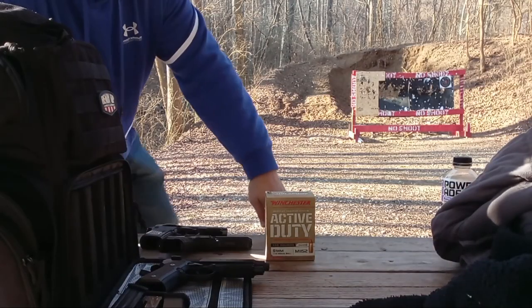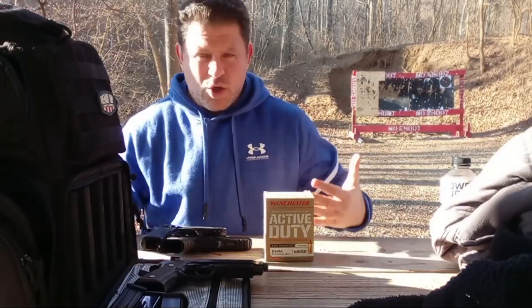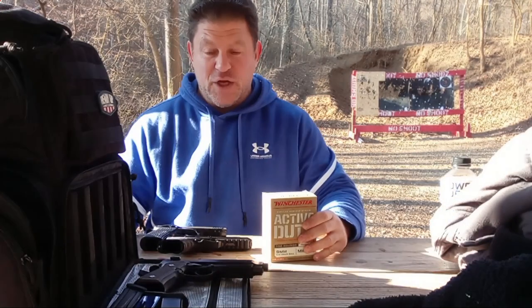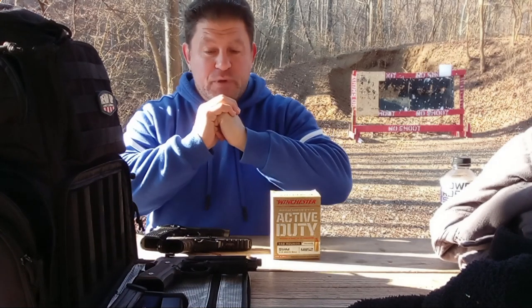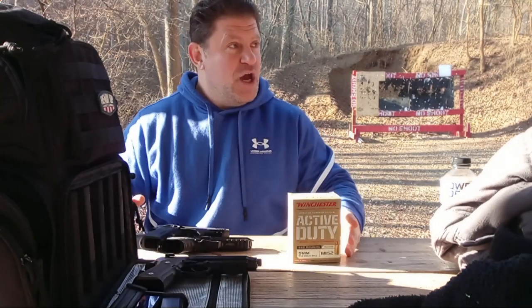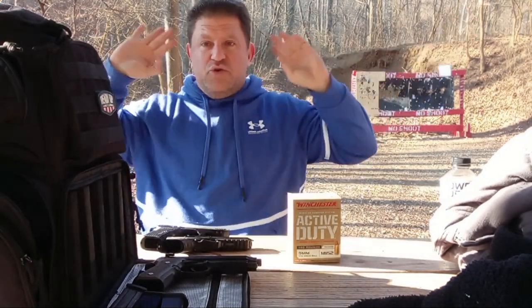Hi folks, Dan the Wolfman here. Today's presentation is going to be on full-size SHTF duty, training, or home defense — nighttime home defense — 9mm pistols. I have already filmed a 20-minute tabletop going over the different triggers, the options, the barrel lengths, the specs, the current price, etc. I'm at the enclosed range right now and I'm the only one here on this side.